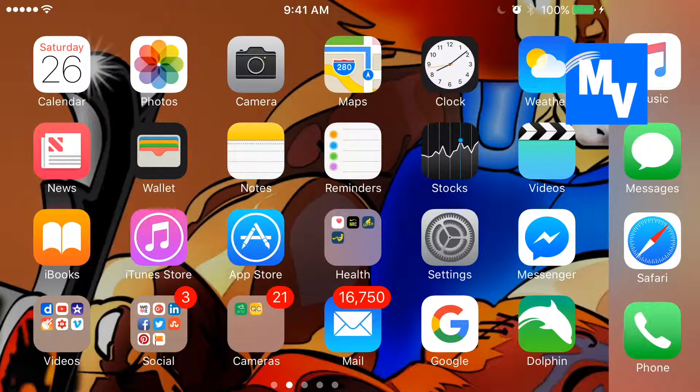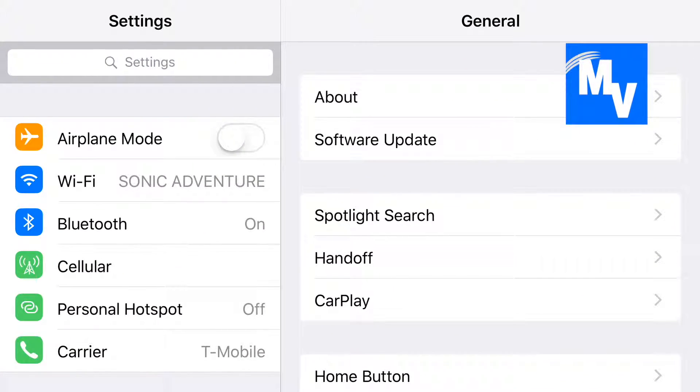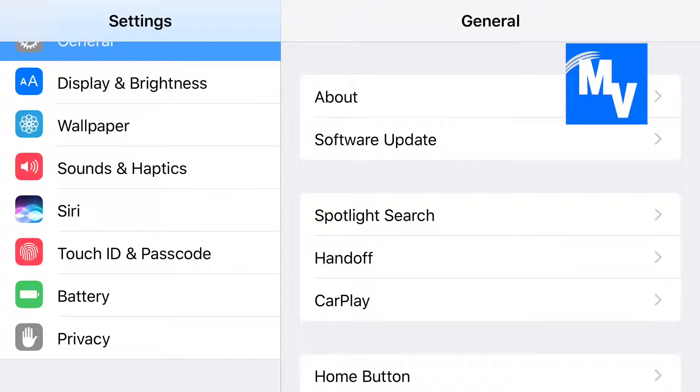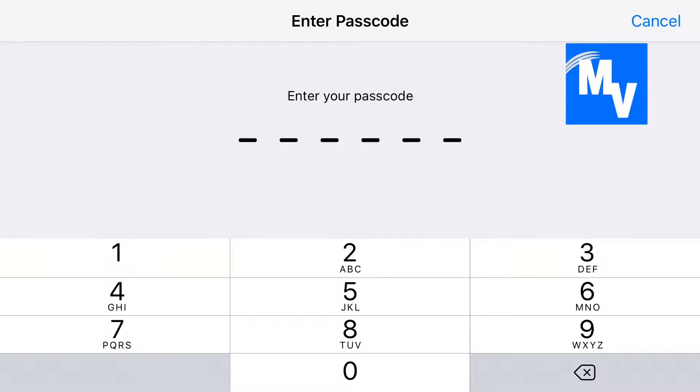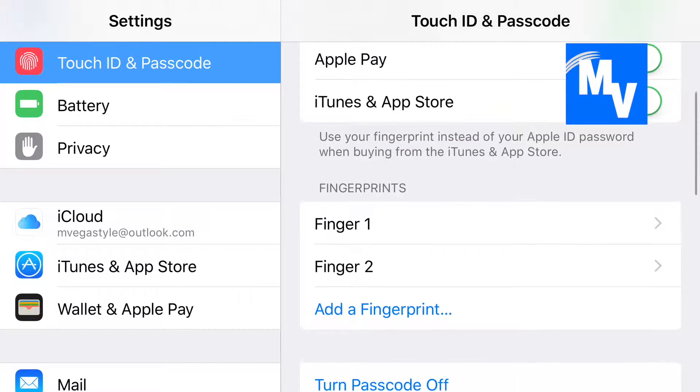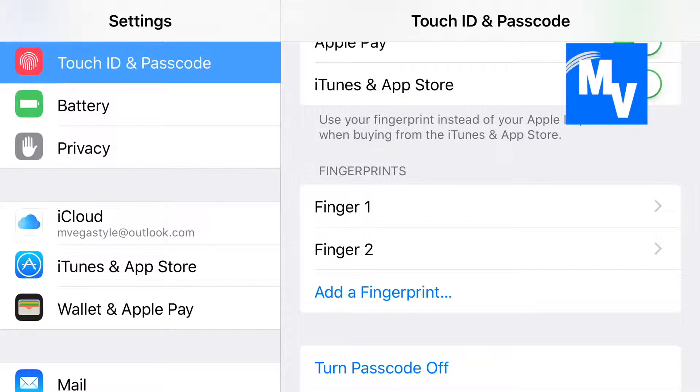Go ahead and start off by opening Settings on your iPhone. On the left hand side, go ahead and scroll up and then select Touch ID and Passcode. This next screen you'll have to enter your passcode. Go ahead and do so now. Once you've entered the passcode, on the right hand side you have options and if you scroll up you can enter your fingerprints.